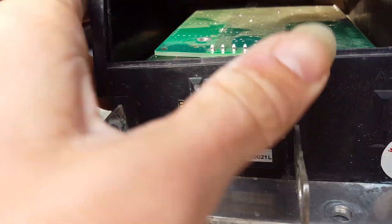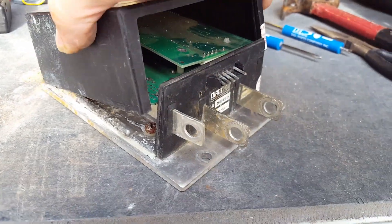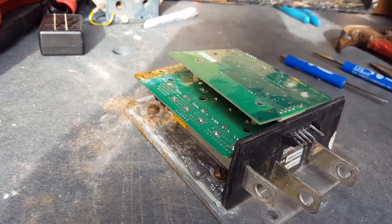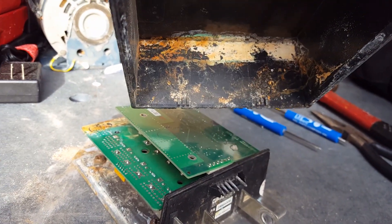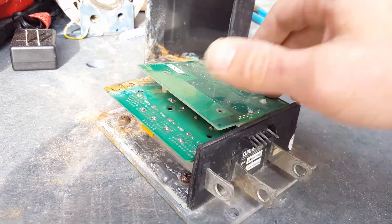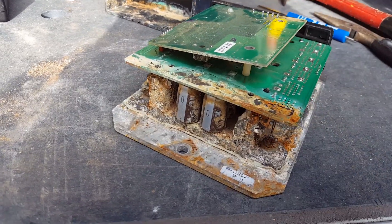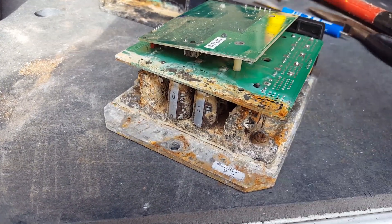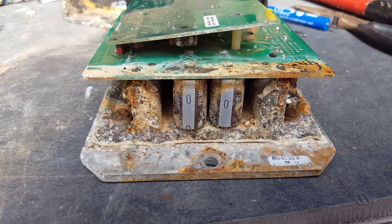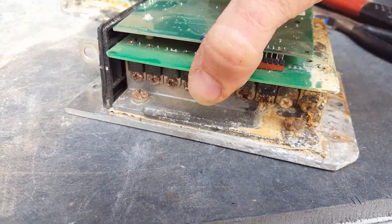Upon opening this thing, it looks like it may have had some type of water damage — that's what the shaking was. I'm willing to bet that this thing is no good. You can see all types of rust and corrosion here; yeah, this thing is in bad shape.